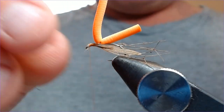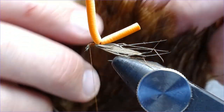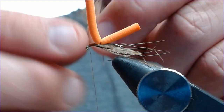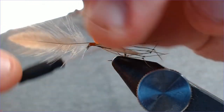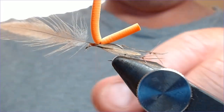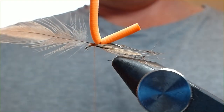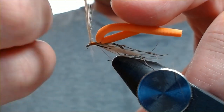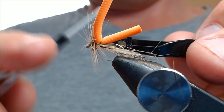One of the things about daddy long legs patterns that makes them very successful and attractive to the trout is the fuzz. The next thing we're going to add is a nice big hackle — this is going to be the fuzz and the wing. I've got a very cheap hen hackle here, not much good for anything else but perfect for daddy long legs. Strip the bottom down, offer it up, catch it in behind the eye of the hook, work the thread back down. Using hackle pliers, I'm going to try and get four, maybe five turns — this just adds that lovely fuzz that the fish really likes.